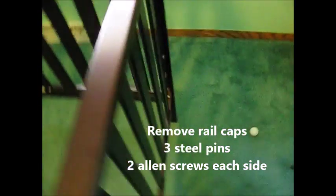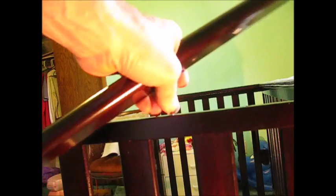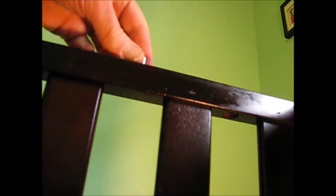Next we're going to take out the left and right rail caps — there are a couple of screws underneath. The rail comes off and there are actually three dowels on this side. Let's speed it up over here on the left side, taking out the two four millimeter screws with the ball-headed wrench. Now we can lift off the cap piece and remove the three pins.